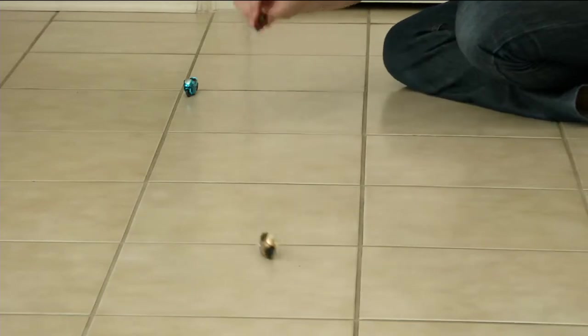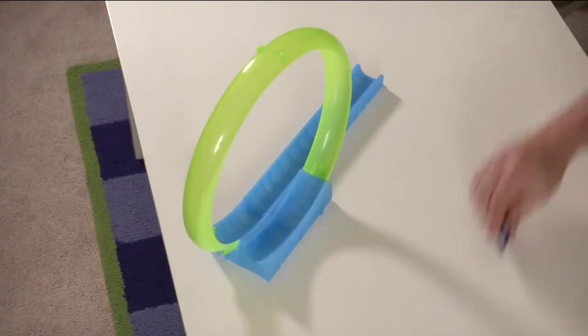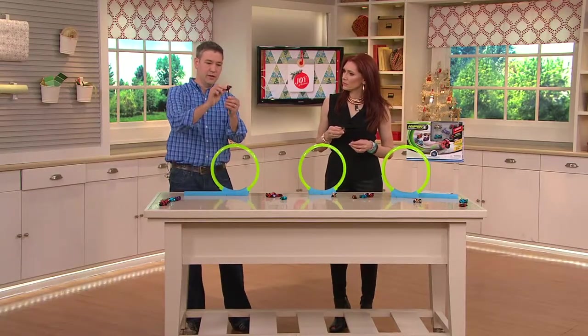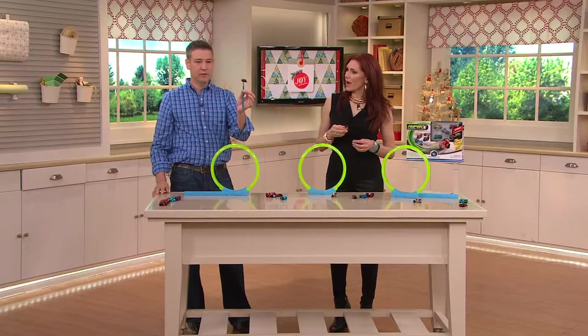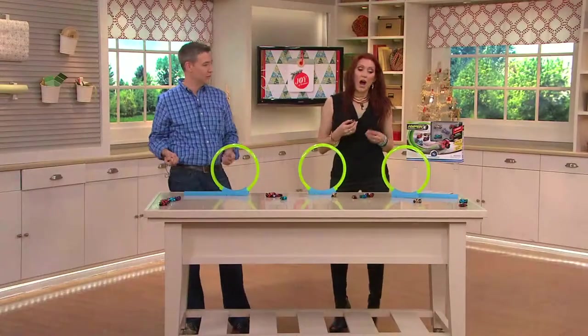Mine compete on everything — my oldest loves to compete with me on everything. As they begin to play, they'll come up with their own tricks — it's going to reinvent itself. Just sitting around the office one day, you start spinning it on a pen and then it starts spinning. You'll come up with all kinds of little fun things to do.